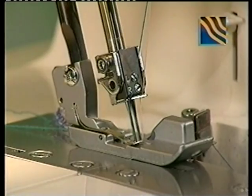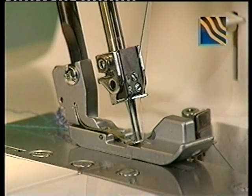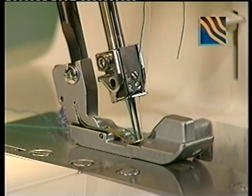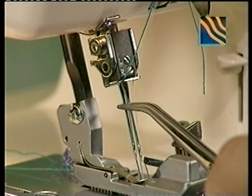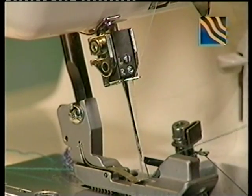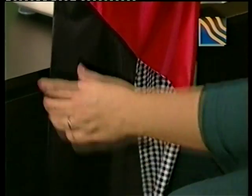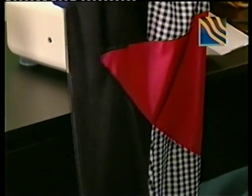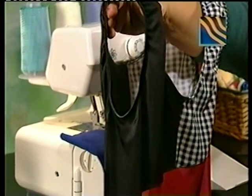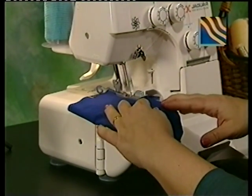Use three-thread serging for knits, seam finishes, flat locking, and lace applications. Either the left or right needle will need to be removed. To remove needles, raise the needle bar to its highest point by turning the hand wheel toward you, leave the presser foot down, loosen the clamp screw, and remove either needle depending on your project. For the three-thread overlock, all controls may remain as they were during the four-thread overlock, with the obvious absence of one needle and its corresponding thread. Remember to clear the threads and sew a test sample.